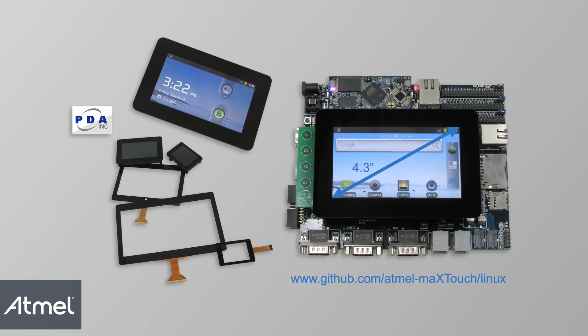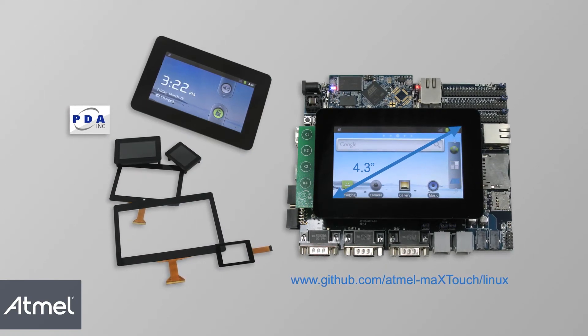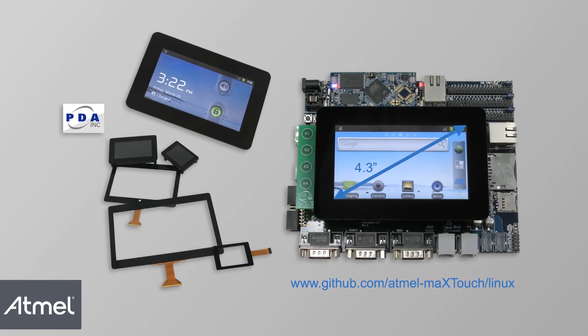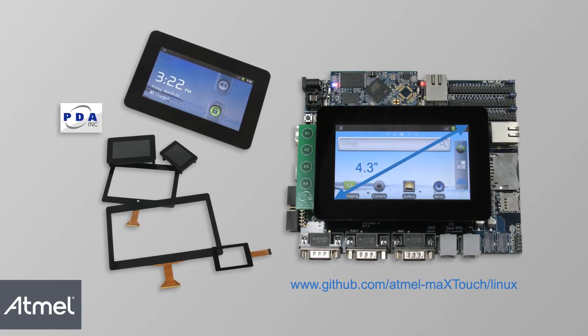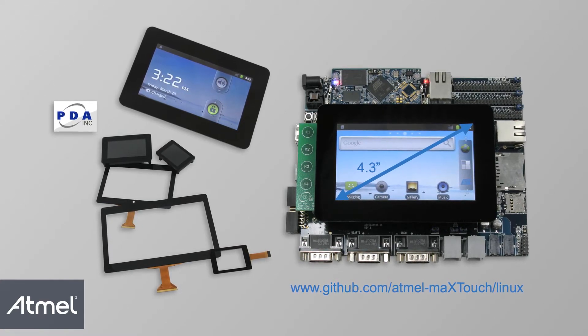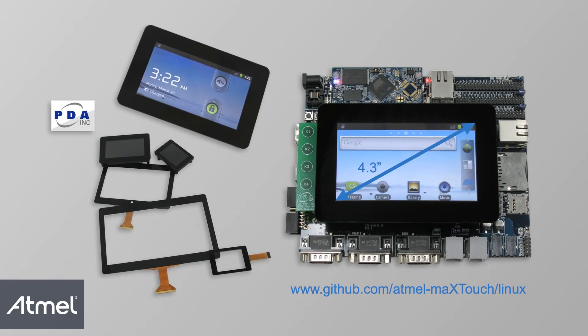Atmel is a worldwide leader in microcontrollers and capacitive touch solutions. Here we introduce the capacitive touch module by one of Atmel's capacitive touch module partners, PDA Incorporated, based on Atmel's maXTouch technology.